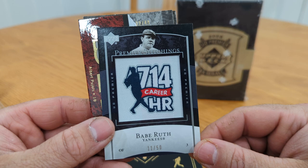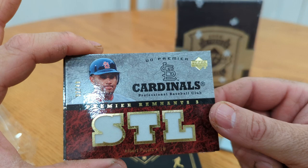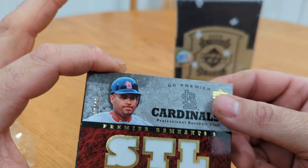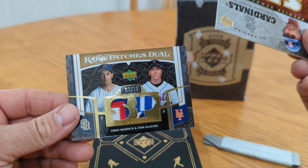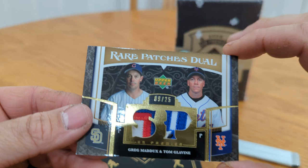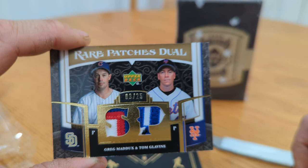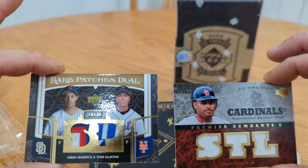It's Babe Ruth and a nice triple jersey out of 49 of Albert Pujols — another well, he'll soon be a Hall of Famer. Nice. And then this should be a patch card — rare patches dual. Oh we got another Cubbie! Greg Maddux and Tom Glavine — look at those — numbered to 25. This is when Glavine was on the Mets obviously, and Maddox on the Cubs. Technically I guess the Padres just signed him, but it's a Cubs patch. Look at that. That box was a home run — pun intended.